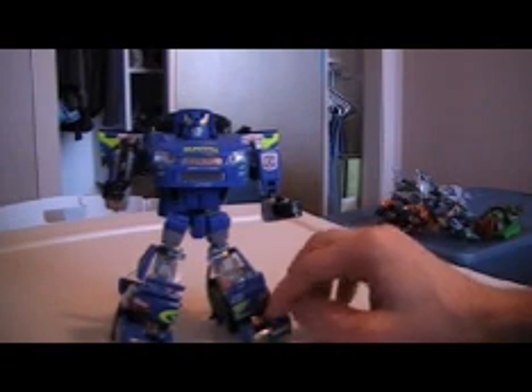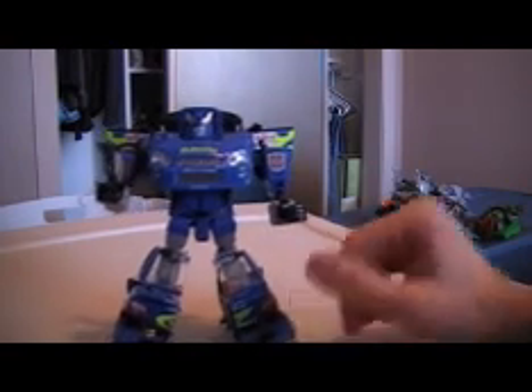So there's Smokescreen. He looks pretty good. I like him. I didn't collect too many Alternators because a lot of them were repaints and a lot of them didn't really appeal to me. So there you go — Alternator Smokescreen. Not much to say about him. I guess I'll stop talking now and stop boring the hell out of you guys. You guys have a great day and I'll see you later.